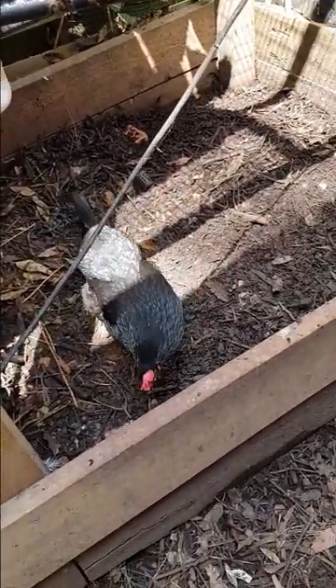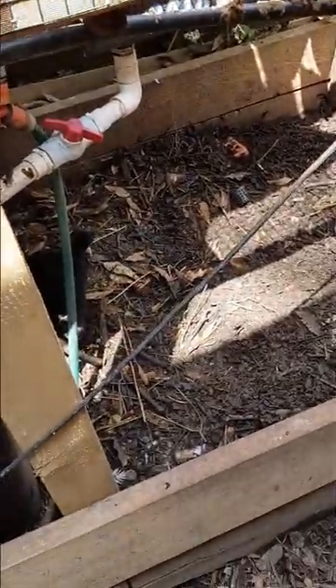The chickens then come in and scratch it all up. The poo gets water from the pond and then the chickens scratch it all up, so it turns into pretty good soil that I put back around the plants.